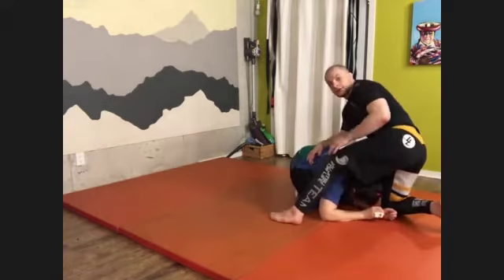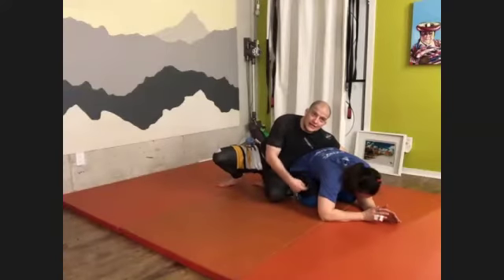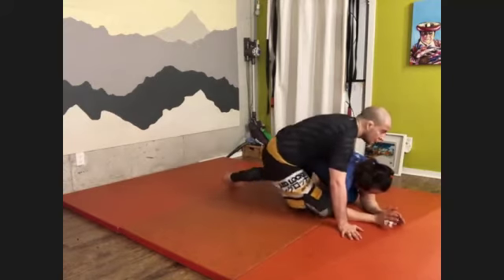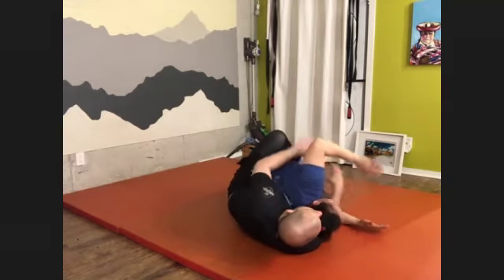Now you're going to back step here. I can see that sometimes there's a hole here. So look what I'm going to do — I'm going to go here, catch, and I have the back.